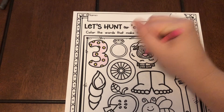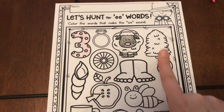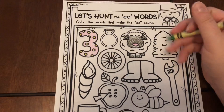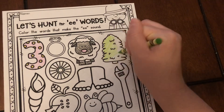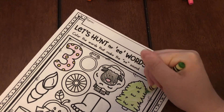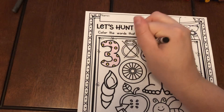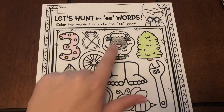Moving on to our next one, we have tree. Ter-ee. Does that have the E sound in it? Yes, it does. Ter-ee, so I'm gonna go ahead and color that one in. So we have how many so far that have had the E sound in it? We have three so far: we've had three, sheep, and tree.